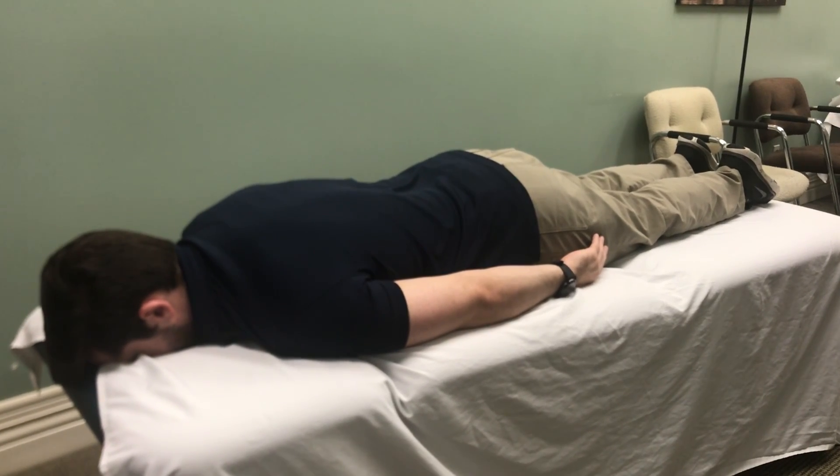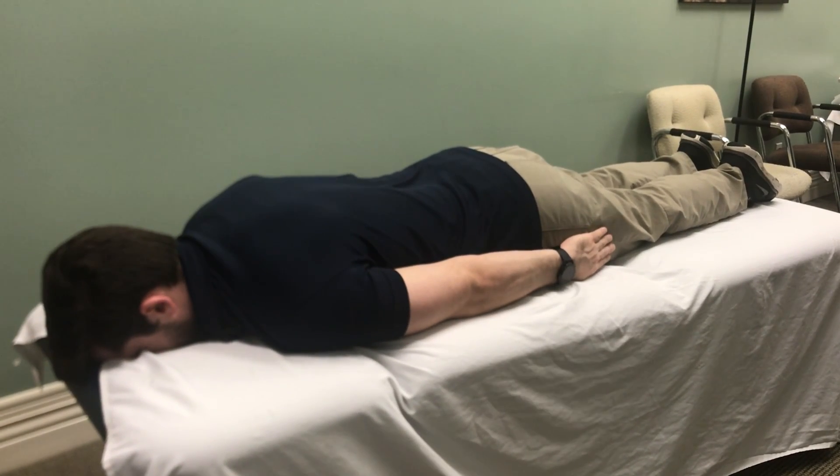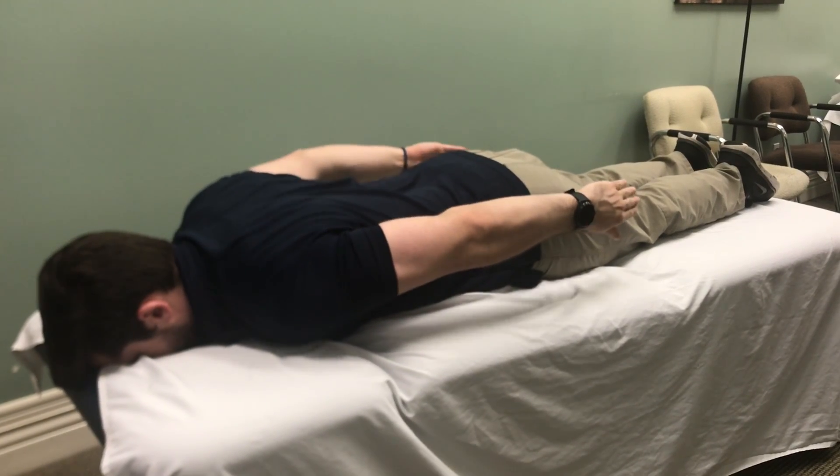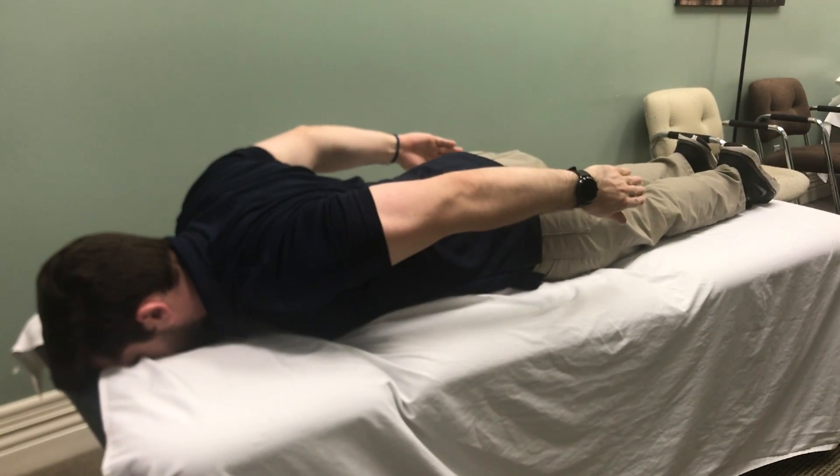Guys, we're going to have the person lying face down. Arms are going to be at their side, and we're going to lift the arms straight up towards the ceiling while we squeeze the shoulder blades back in together.